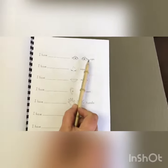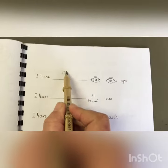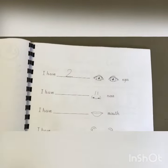I have one, two eyes. Do you remember how to write two? Make a candy cane and a shoe. That's the way we make a two.